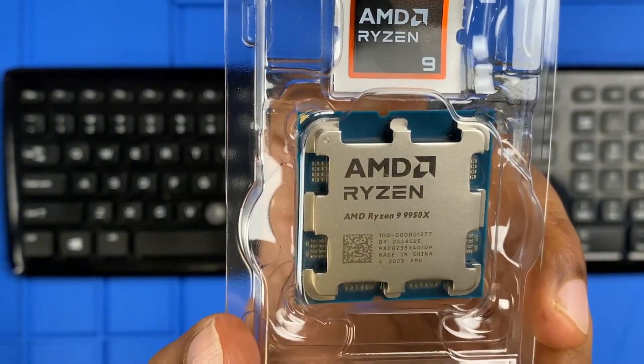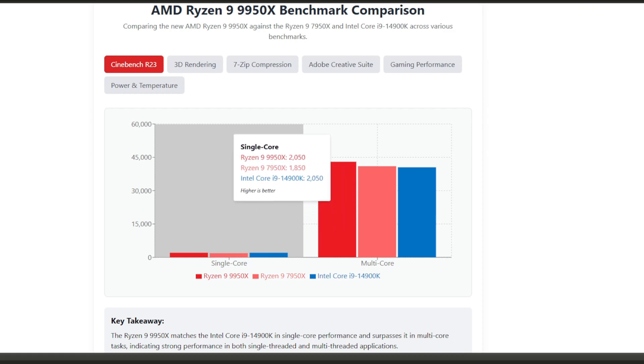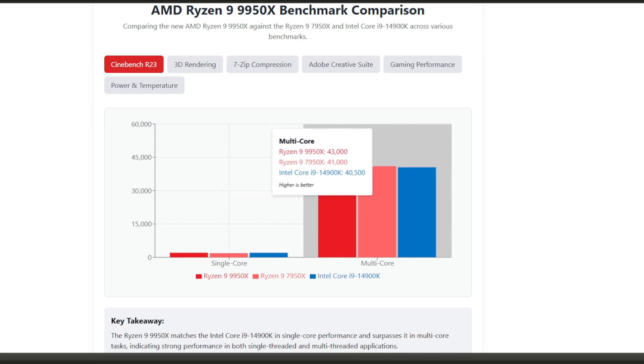Now let's move on to some real world benchmarks. Starting with Cinebench R23, which tests both single-core and multi-core performance. The 9950X scores 2,050 points in single-core, exactly matching Intel and representing about a 10% improvement over the previous 7950X. In multi-core workloads it scores an impressive 43,000 points — about 5% higher than the 7950X and around 6% better than Intel's offering. In real-world terms, for heavy multi-threaded work like 3D rendering or video encoding, the 9950X is currently the fastest consumer CPU you can buy.